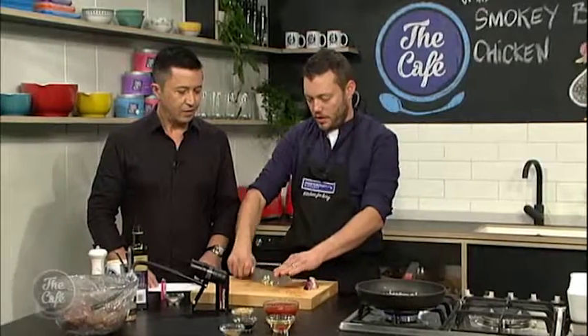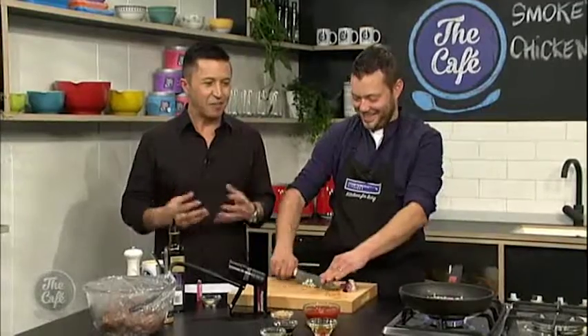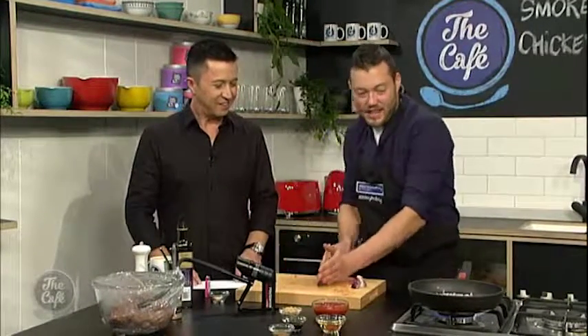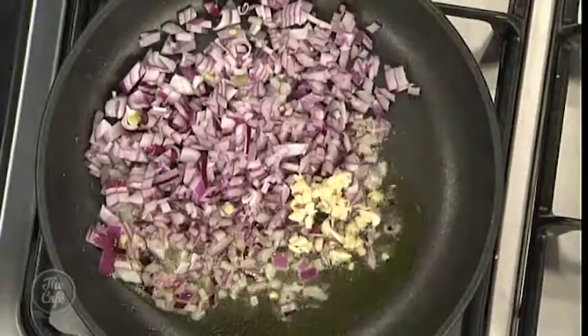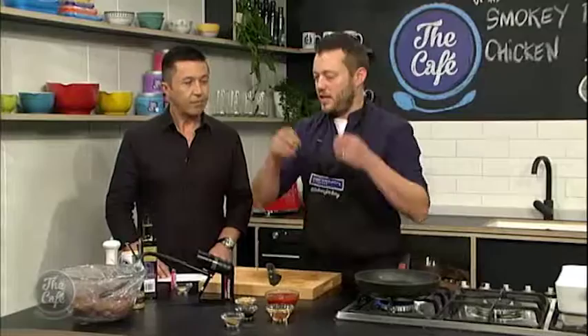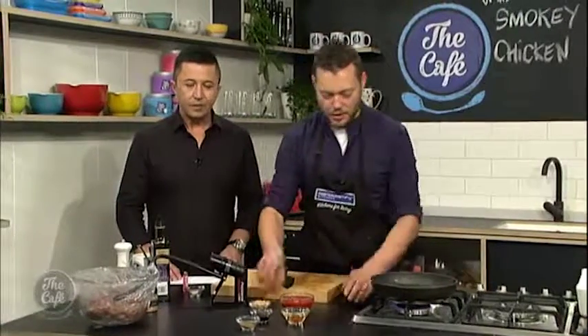Just crush the garlic. I like the mixture of smells happening at the moment — we've got onion, garlic, and that smoky chicken. It's the humble chicken, but we're doing lots of different processes to get all that flavour through each different step. It's going to be spicy, it's got herbs, it's smoky — it's going to be absolutely great.